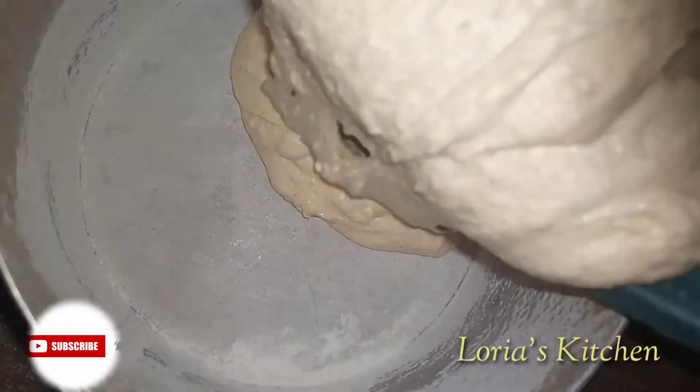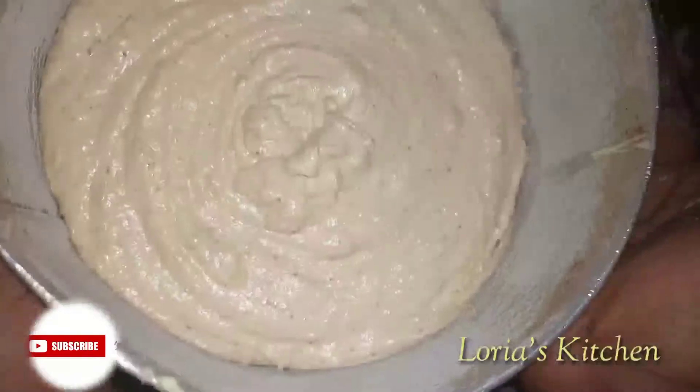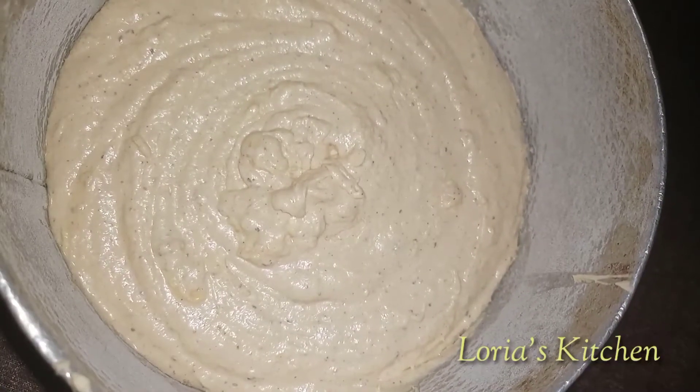It's time to transfer the cake batter into the pan. Then we tap the pan on the surface very well — the essence is to remove excess air bubbles.